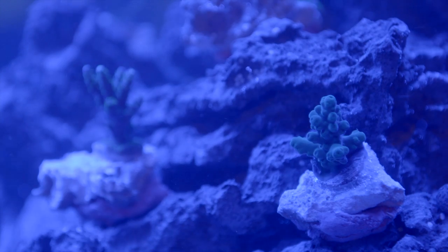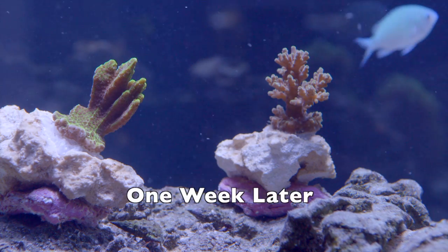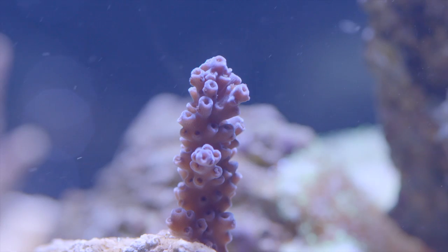Now that all of my corals are in place, I'm going to use my blue LEDs for a day or two in order to ease the corals into their new home. It's been one week and the corals are doing quite well. A few I've had to move around, but for the most part these corals have been quite happy where I put them.